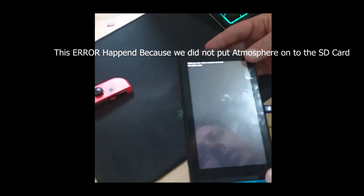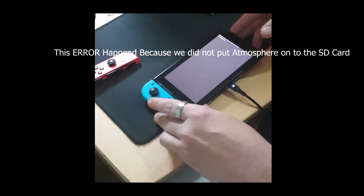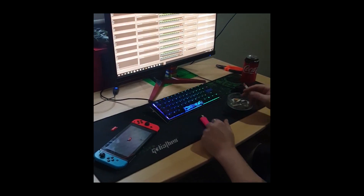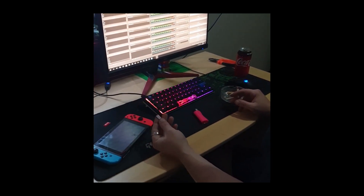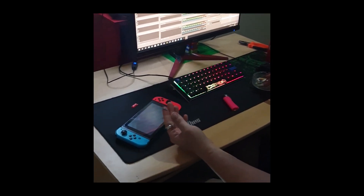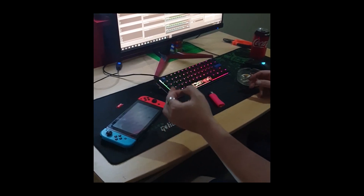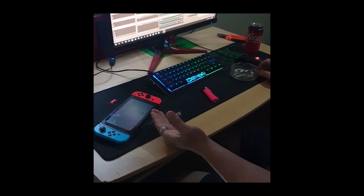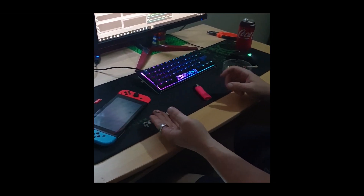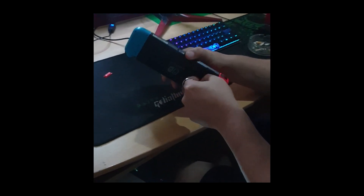That shouldn't happen. Let me figure this out and I'll be back. With movie magic — what I did was I copied the 128 gigabyte card to this new one. You should have on your card the Atmosphere files copied into the root, just like I showed you. Stick it in while it's off — stick it into the Switch.